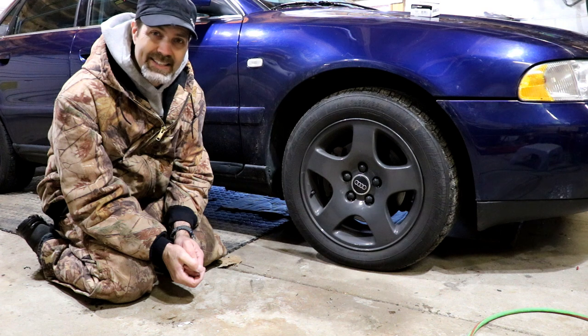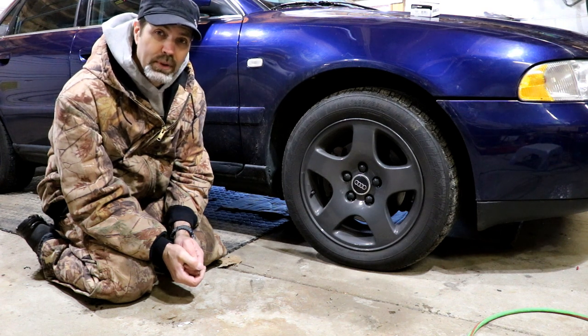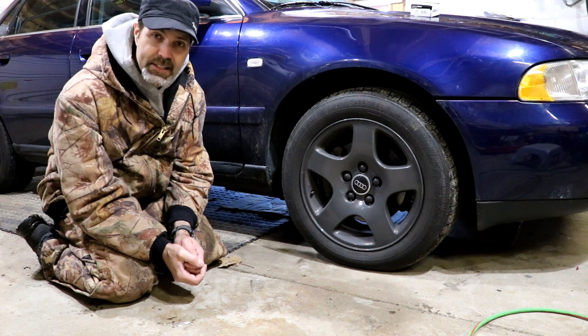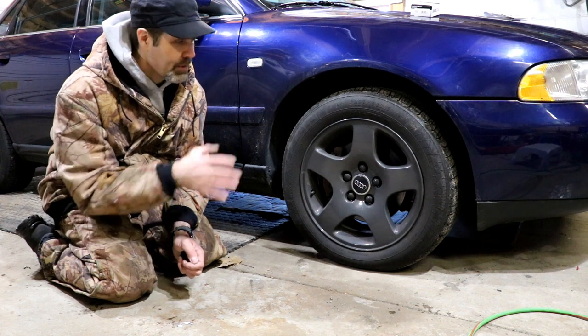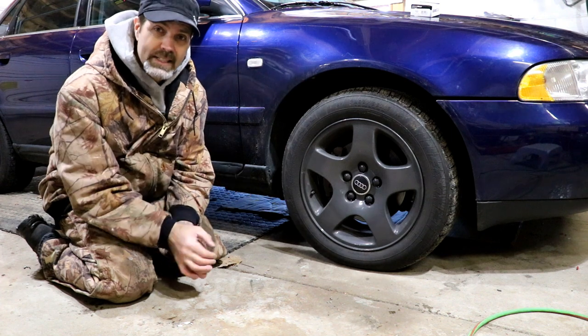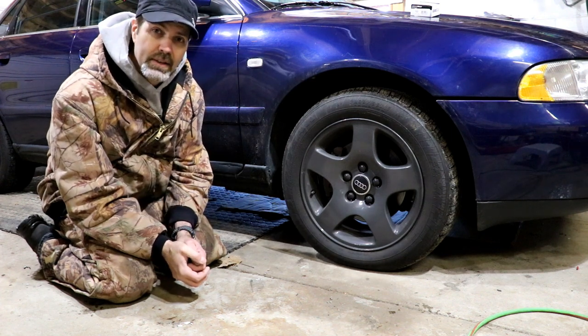Also my friends at Lanphier Tool Works, also known as LTW, for the use of their powder coating equipment and the oven — greatly appreciate that. In this video you will see me actually doing the work on the rims, so let's go into it and get started.